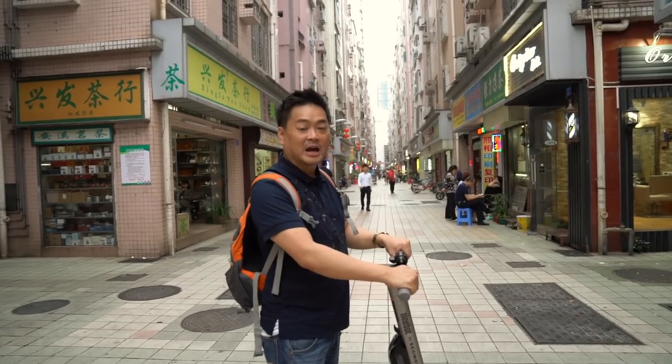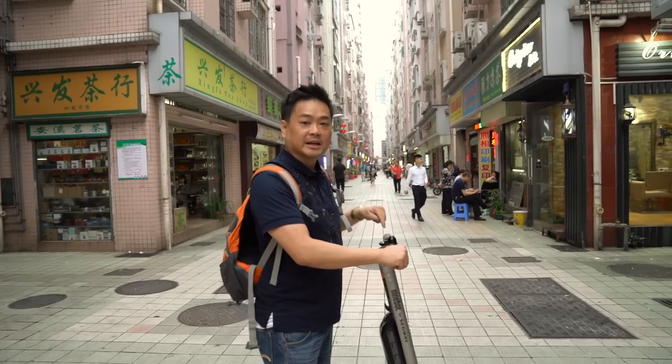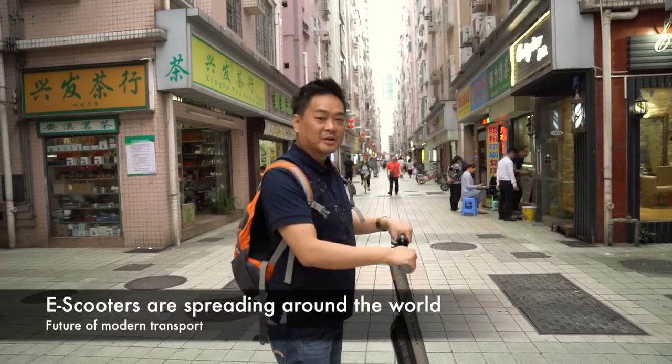Hello, welcome to my channel. Today I'm going to show you the best transportation in Shenzhen — e-scooters, electric scooters. So come join me for the ride.